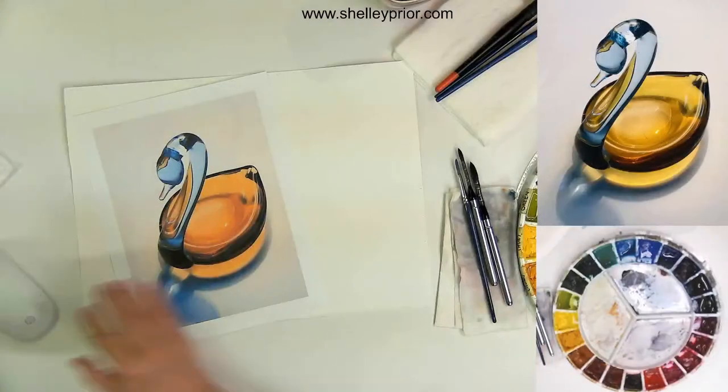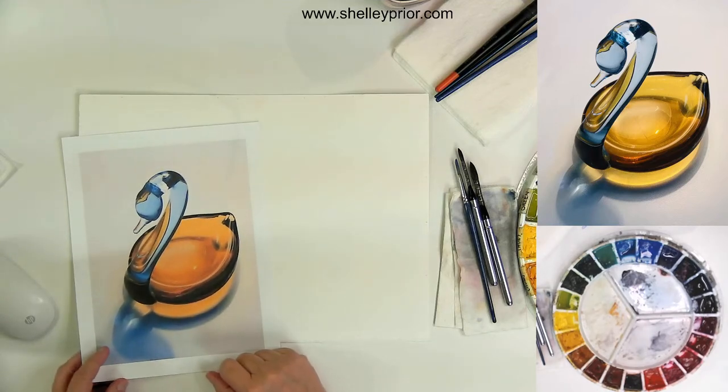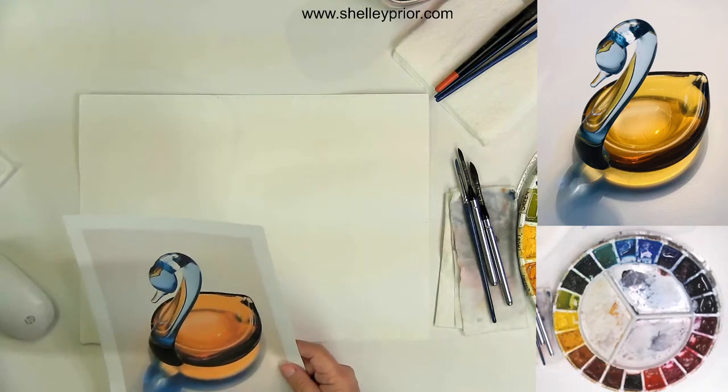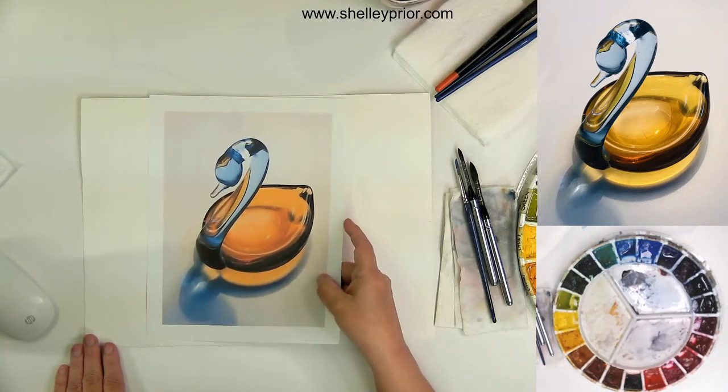Good morning, welcome, and it's Wednesday. There's a little bit of background noise here today, so you'll just have to bear with that. We're going to jump right into this project, which is a glass swan. I'm going to start with the drawing, working on Arches 140-pound cold-press paper, and I'll be using mainly a palette of Da Vinci watercolors. I do have some Winsor & Newton and some other colors in there, but most of it is Da Vinci.